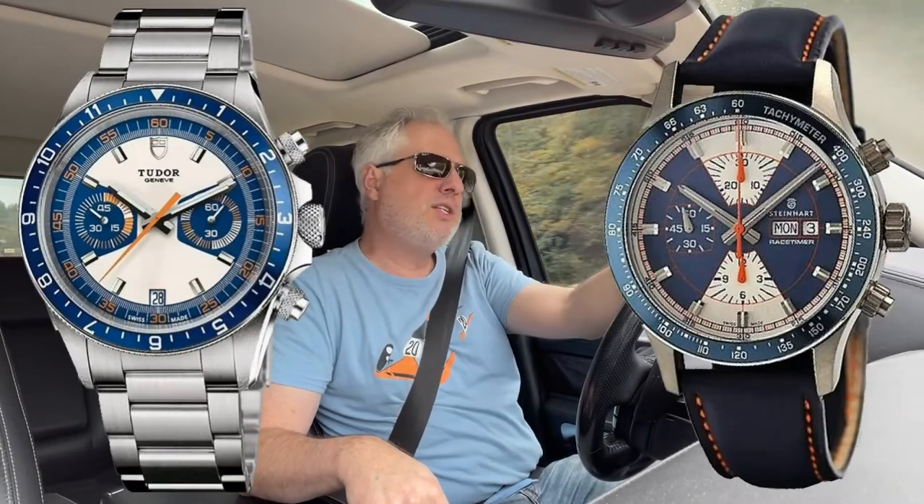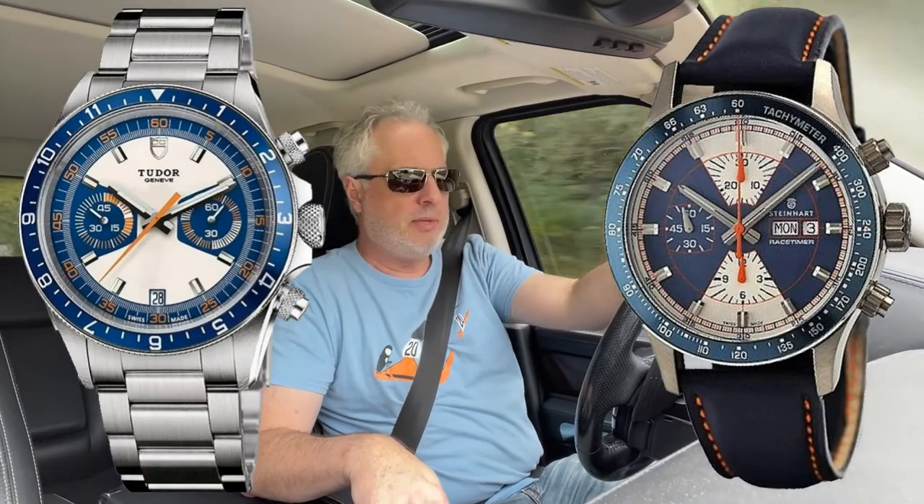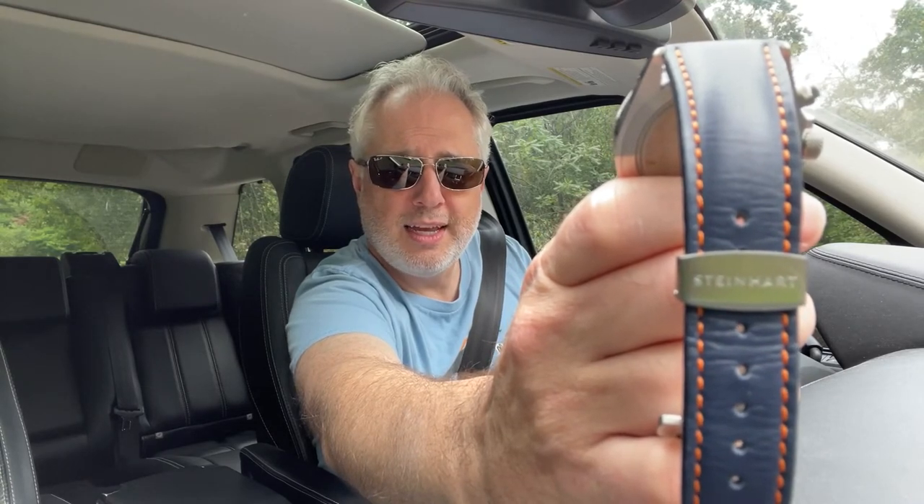There you have it — Tudor Heritage Chrono, Steinhardt Race Timer, a little mini comparison. Wear the watch that fits you. Wear the watch you like, no matter what it cost you or who made it. Enjoy yourself, and we will catch you on the next one. Have a good one. Just to show how compatible this Tudor and Steinhardt are — look at that beautiful strap. Ba-bam!